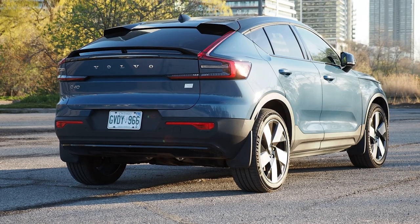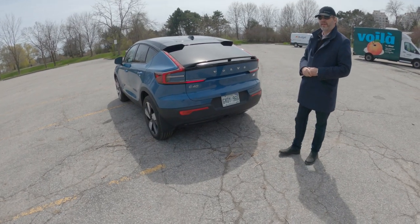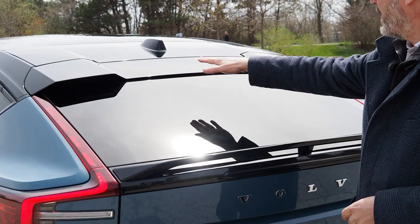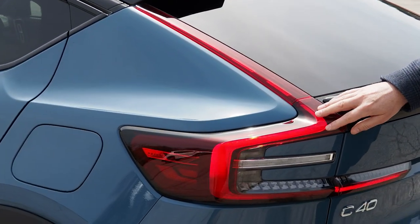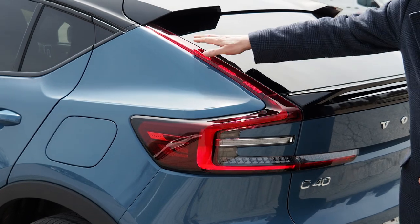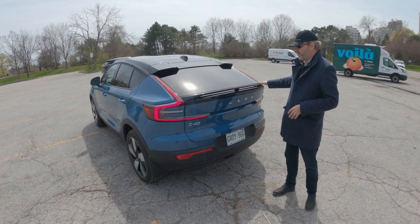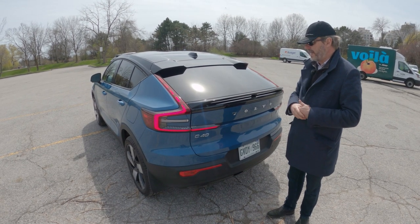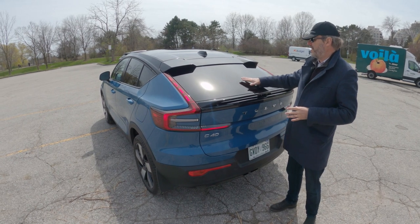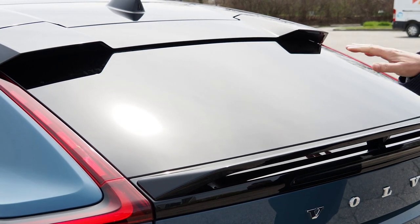The most distinctive part of the car is its rear — it looks completely different from the XC40. You can see it's a coupe version, and the spoilers have a very unusual shape here to improve aerodynamics. Even the shape of the rear LED lights — the general shape is similar but completely different with dotted LEDs on top. The brake light is located here, the spoiler is here, and of course there is no rear wiper.